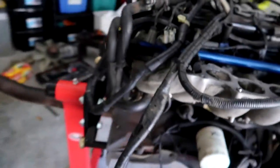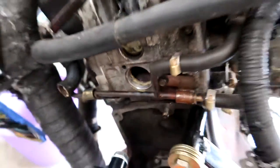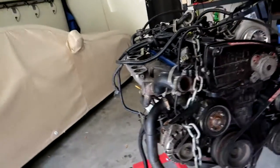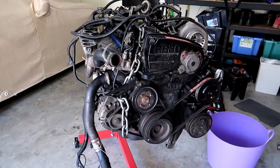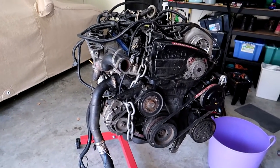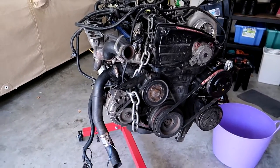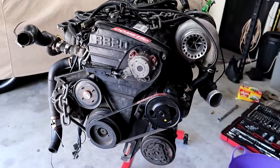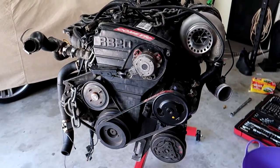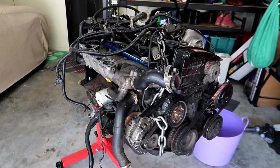He actually had a Welsh plug pop out on the back of the motor, which obviously spat all the coolant out, and from there we're thinking it's blown the head gasket. Either way we're doing the head gasket and studs because this motor makes shy of 400 horsepower on E85 — a lot of power for an RB20 — so we're future-proofing it and changing all the gaskets that probably haven't been touched for years.